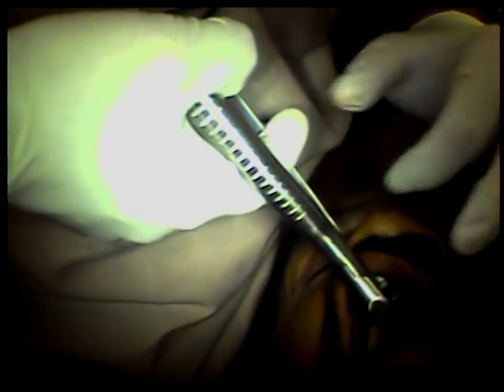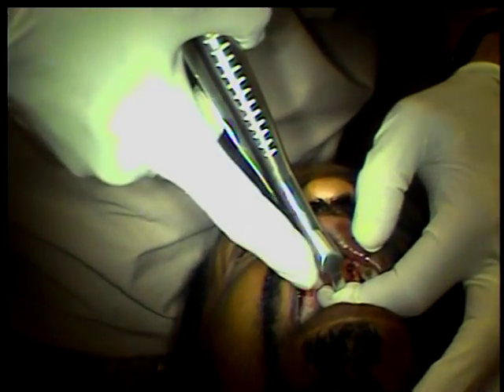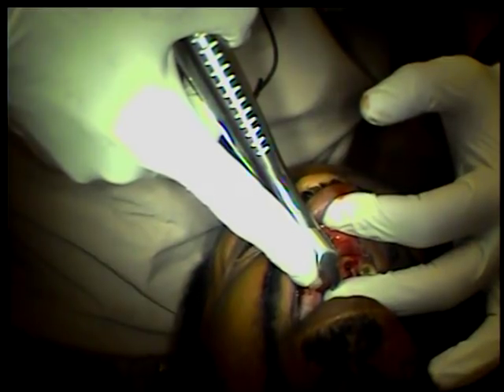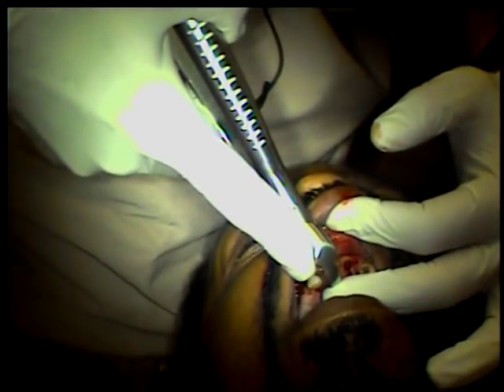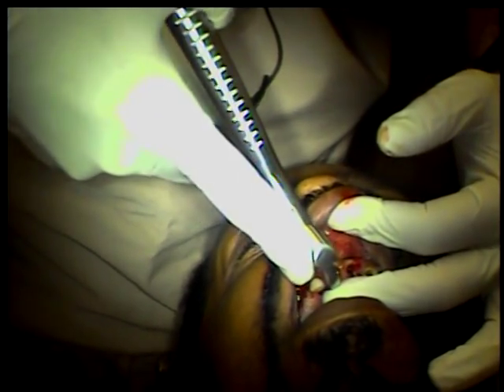Let's do this one. Again, two fingers. Wrist controlled. Waiting for the energy to build up. The tooth is down.